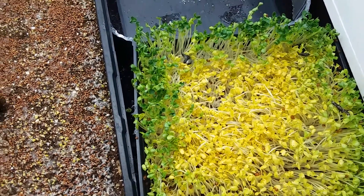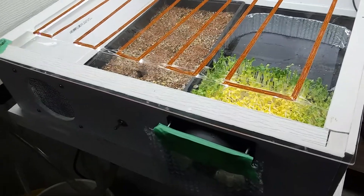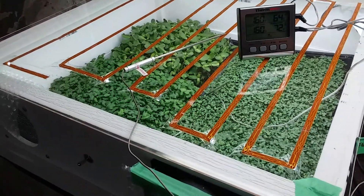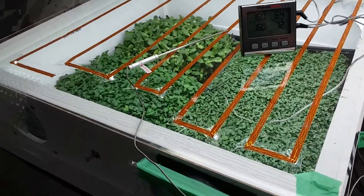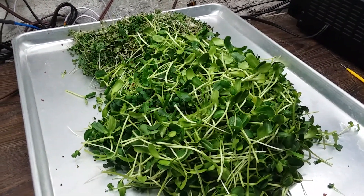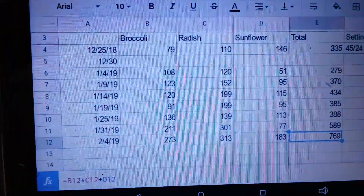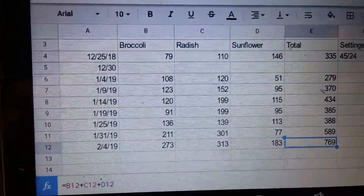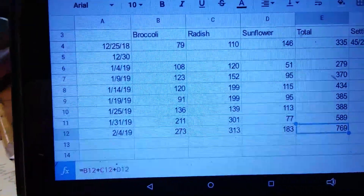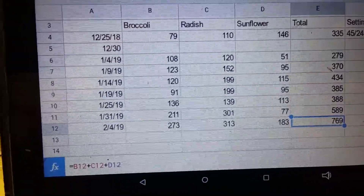I may take this apart and work on the boxes a little bit. Oh well, now I know what doesn't work and I can focus more on what does. I did have a very successful grow during the coldest part of the winter — probably one of the better harvests I've had out of the grow boxes. I like those results: 769 grams total over 10 days, 183 sunflowers which are the good ones, and broccoli at 273 grams — very nutritious. I really like these numbers.